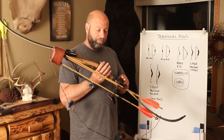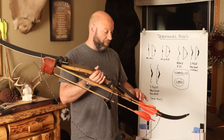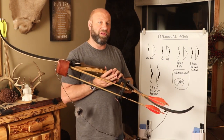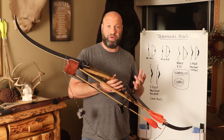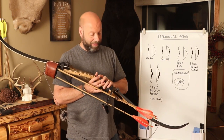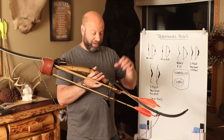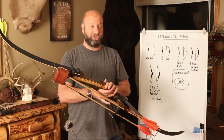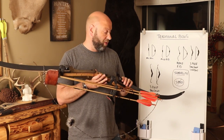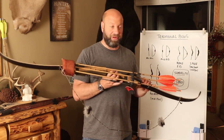Another advantage to a takedown recurve is that you can unscrew and take these limbs off and this bow breaks down very small — this limb, that limb, and the riser in the middle. You can put this in a duffel bag, making it easy for flying or transportation. You can fit it in a backpack. If you're on a cougar hunt or something like that, you can hike up and put it together in camp. Very easy to take down and reassemble quickly — slap the limb on, tighten it down, put your string on, and you're good to go. The majority of traditional bow hunters actually prefer to shoot recurves more than anything else.